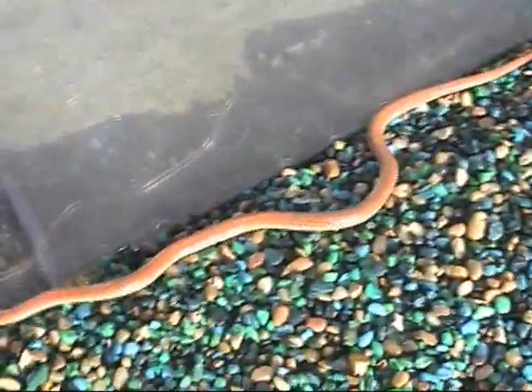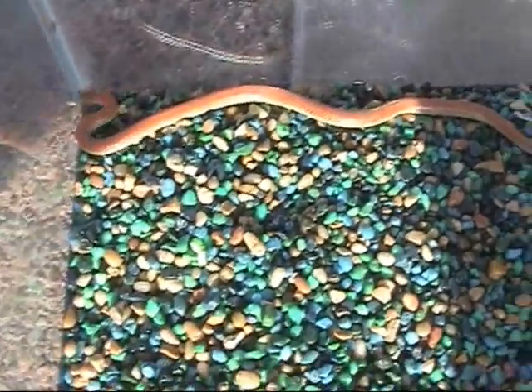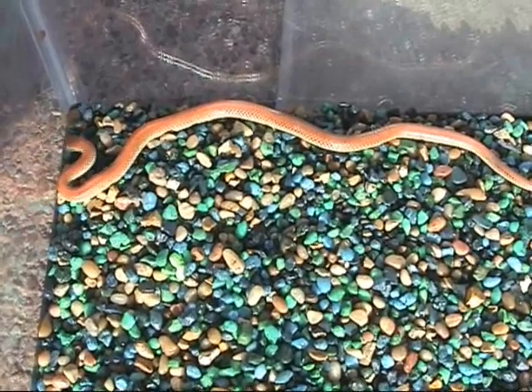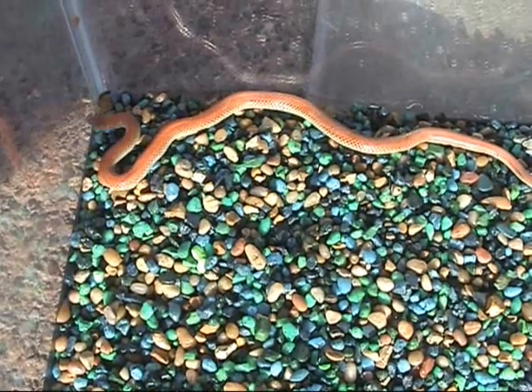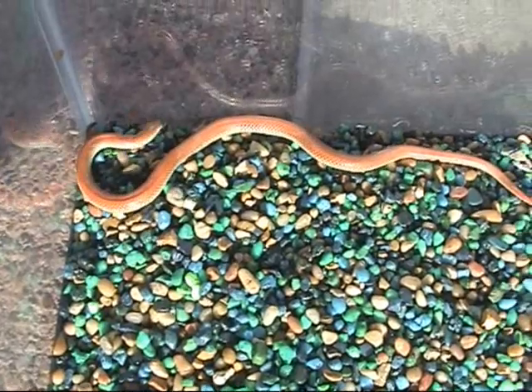We now have our snake. Just for observation purposes only, we put him in a little terrarium so we can keep an eye on him. He is a ground snake, I think relatively common here in Arizona. He has an orangish color, a tapered tail, and he's probably about 12 inches long.